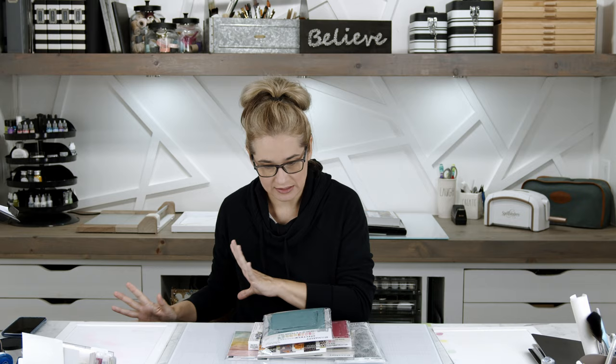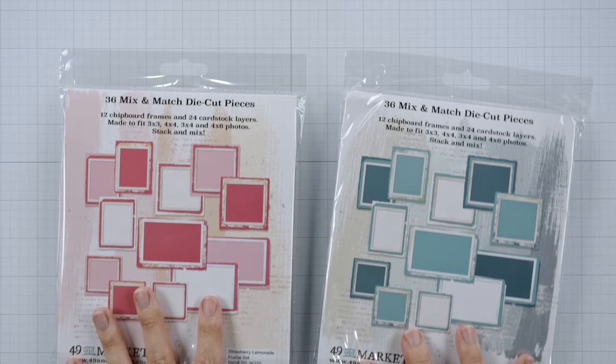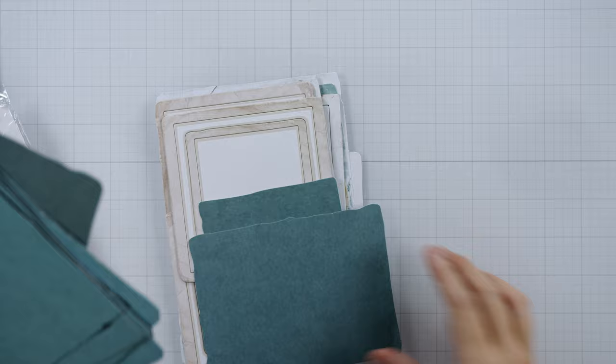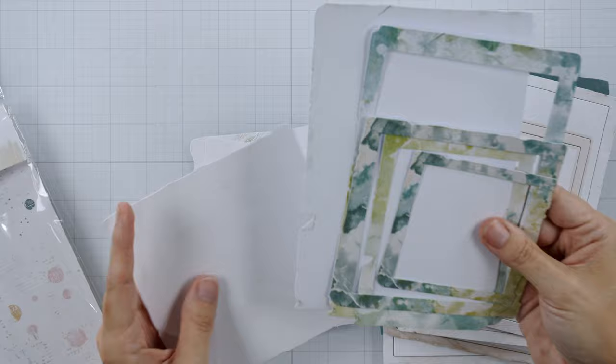The 49 and Market Spectrum Sherbet collection is amazing — it's beautiful. I had purchased things from this collection before but had to pick up a few more things. There are frames for scrapbook pages — you get 36 mix-and-match die-cut frames. I just love these colors, the off-white, the gray, these watercolor pieces — heck yeah. And there's the same thing in the pink colorway too.